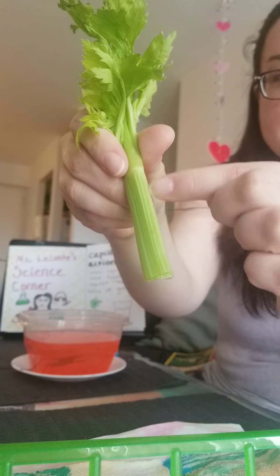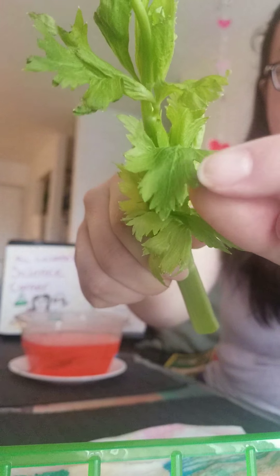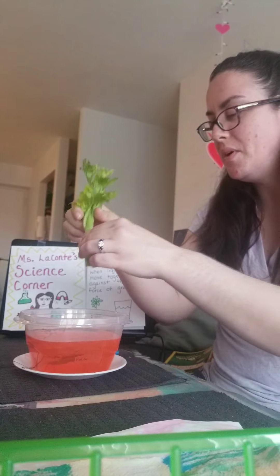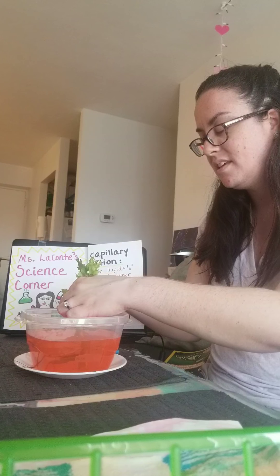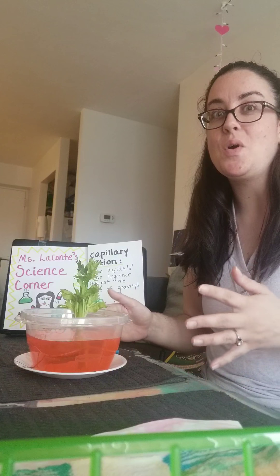You can actually see some stripy lines naturally growing right on the celery, and you can even see some lines on the leaves of the celery too. I'm going to put it right into the water just like this.